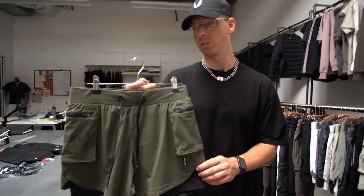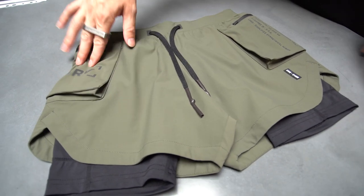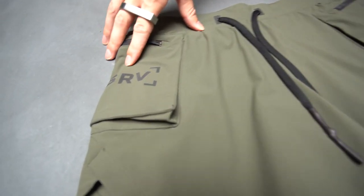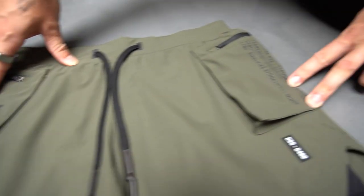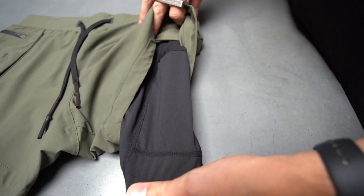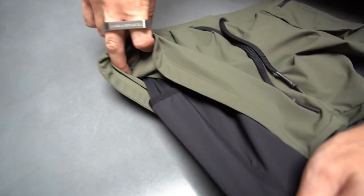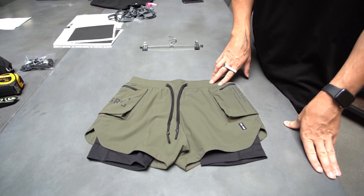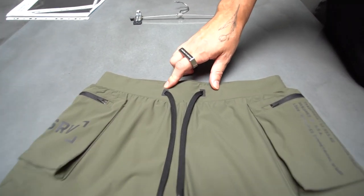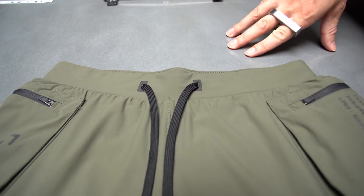Next short silhouette we're going to run through is the 5-inch liner cargo short. This product features two slim cargo pockets on the right and the left. It's going to have two phone pockets on the liner — the left side and the right side each feature a phone pocket. It also has the heat press drawstring holes for added durability, and this is standard across this entire range.